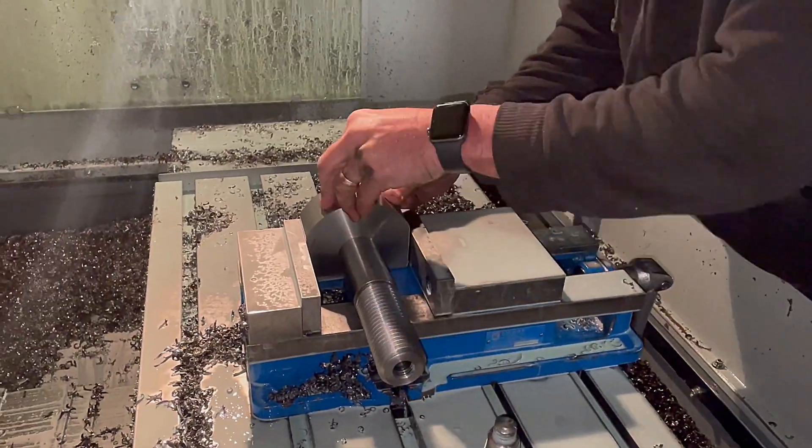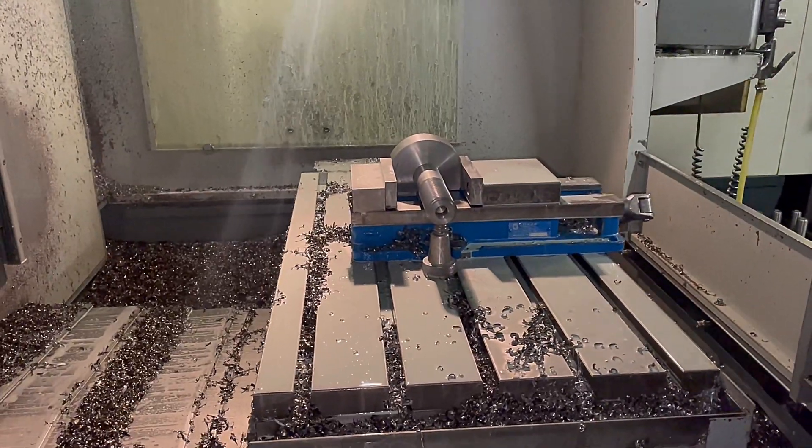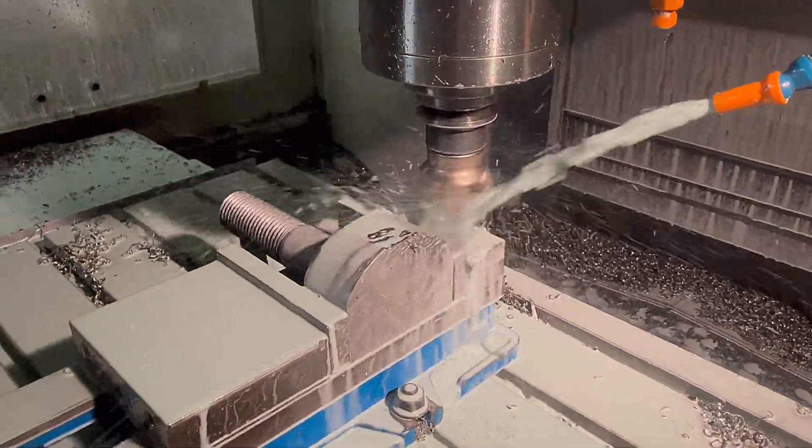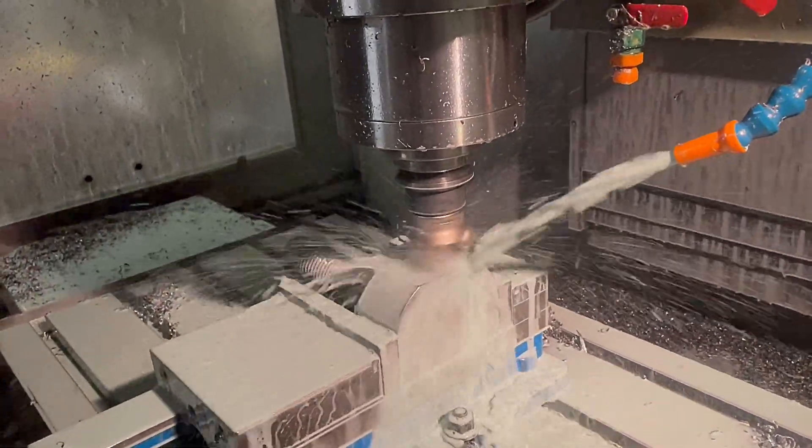Here we go - using a face mill cutter to take the weight off the remaining side. It was actually very splashy with coolant absolutely everywhere, so I didn't manage to film this full operation because I was getting soaked, to be honest.